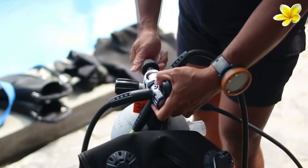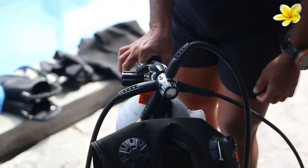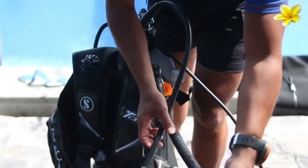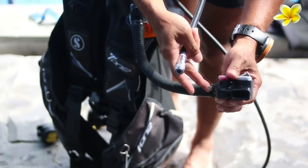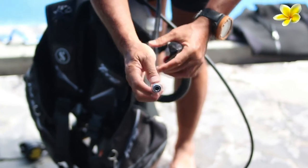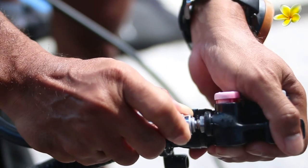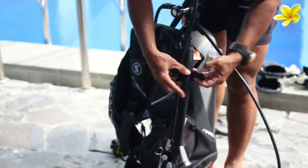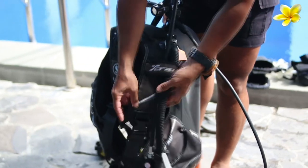Then you want to connect what we call the inflator hose — connect it to the low pressure inflator, or LPI. By moving this moving part, pull it down, push it to the LPI. And then click. You might want to make these hoses together and tidy using this velcro — make it as in-line as possible.